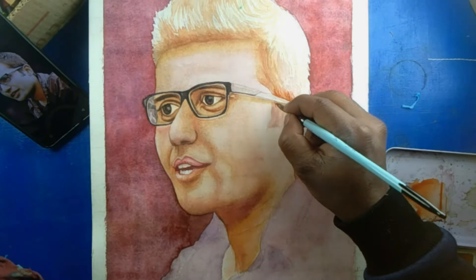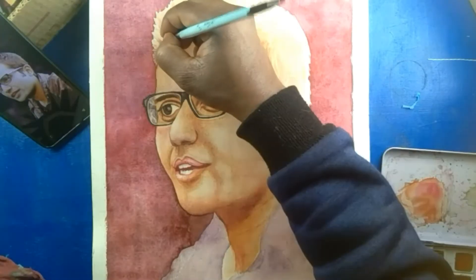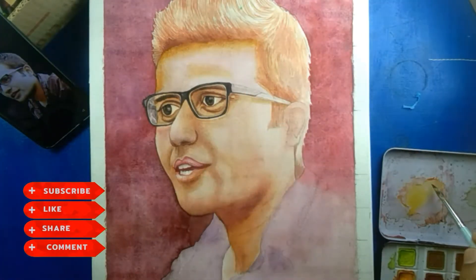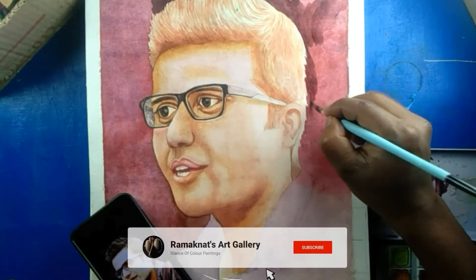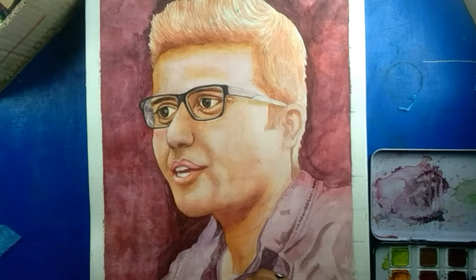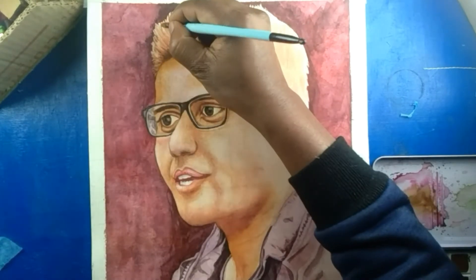In my painting I am working with watercolor. The main technique is to use a little amount of color with more water, so that gradually you can increase your color intensity and handle your painting well. If you are new to my channel, please like, comment, share, and subscribe — hit the bell icon so you get notified when I upload a new painting. Stay connected till the end of my video.